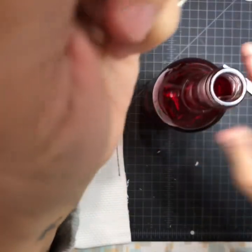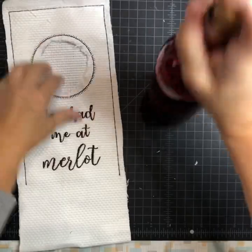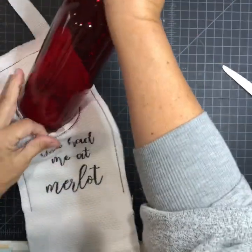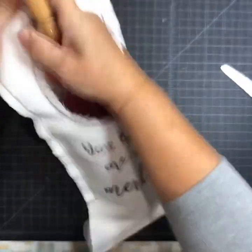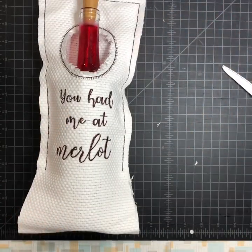There you go, that's the 6x10 wine tote. Thank you.